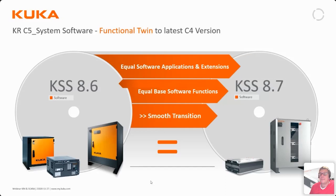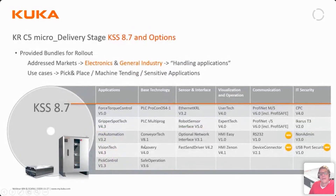KSS 8.6 and KSS 8.7 are functionally equivalent — software and applications can be moved between the two platforms. Most software options available on 8.6 are already available on 8.7. We will discuss the software features in more detail in next week's webinar, where we will dive deeper into 8.7 and 8.6.